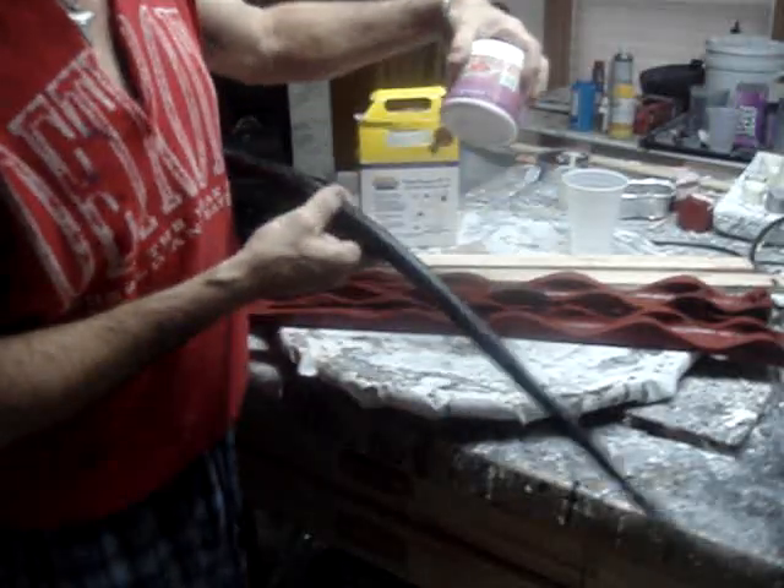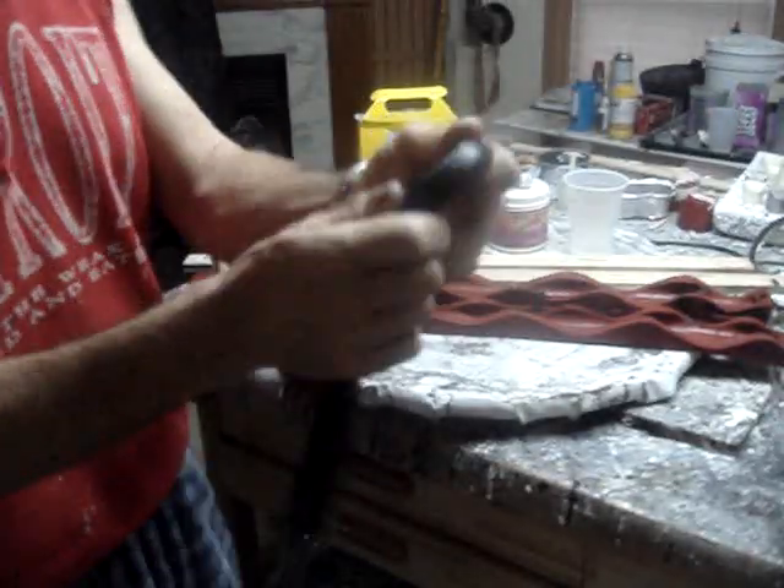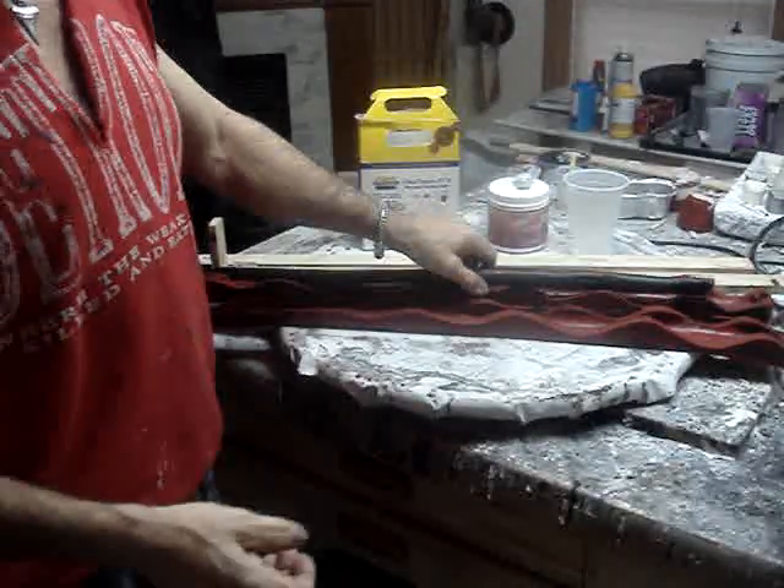What I'm gonna do is probably color my latex mold builder black and put it over the top of it. You can see it's pretty cool. I did it a couple of different ways.